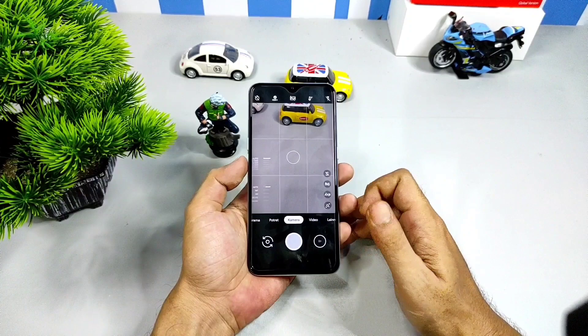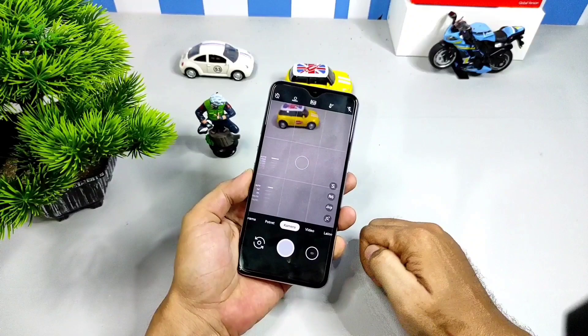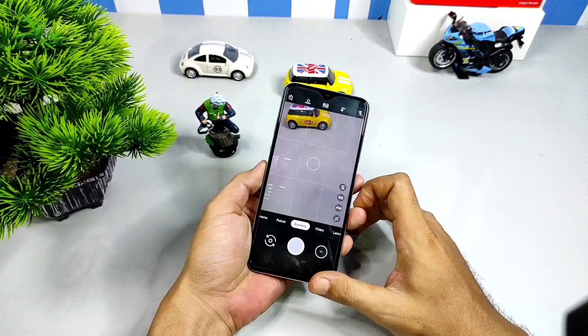Tampaknya sekian dulu review Gcam kali ini, semoga bermanfaat. Kalau ada salah kata atau kurang penjelasan, saya mohon maaf sebesarnya. Sampai jumpa di video-video berikutnya. Akhir kata dari saya, wassalam.